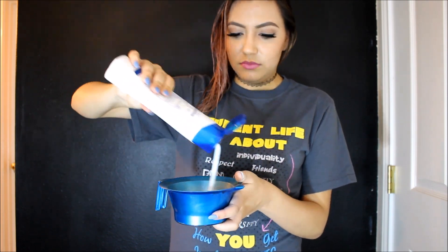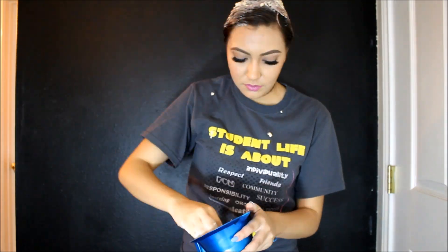Hopefully it works better. So I'm going to stick this into a shower cap and just leave it on for 30 minutes. So I'm pretty impatient and I decided that while I'm waiting for the color to work its magic, I'm going to make my hair dye for you guys.